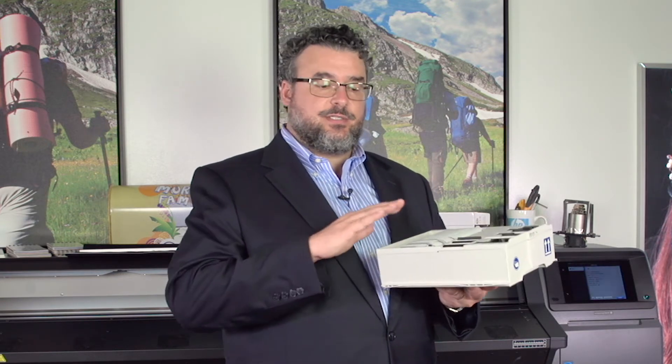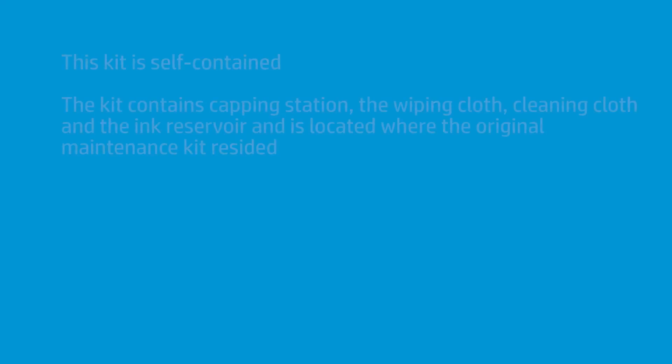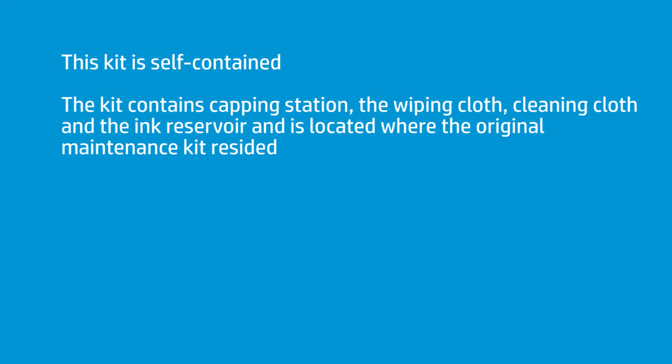There are three consumables on a 300 series printer: ink, print heads, and then this. It has everything — it has the capping station, it has the wiping, and it has the cleaning cloth. It's all self-contained.